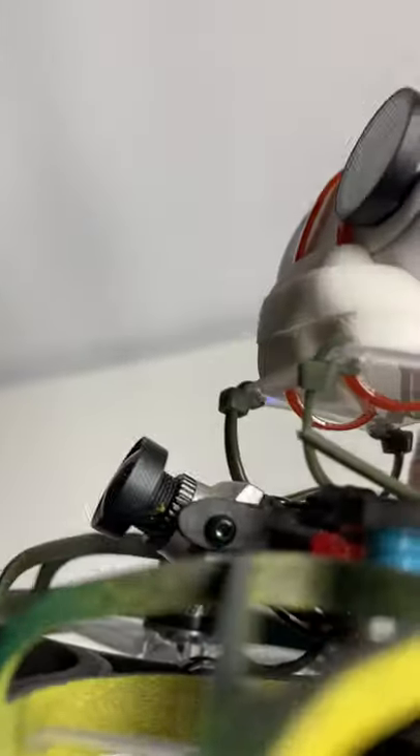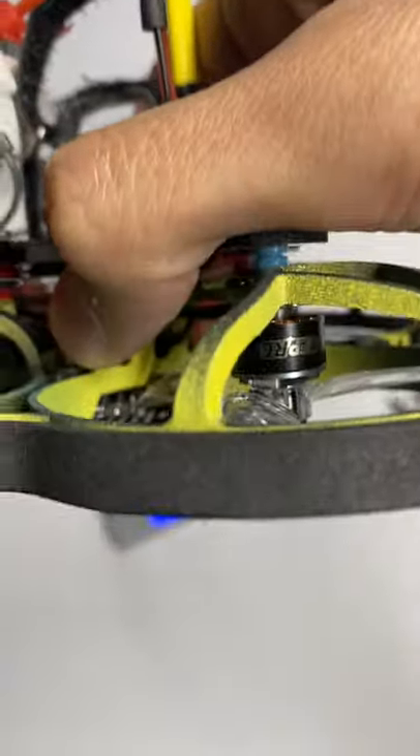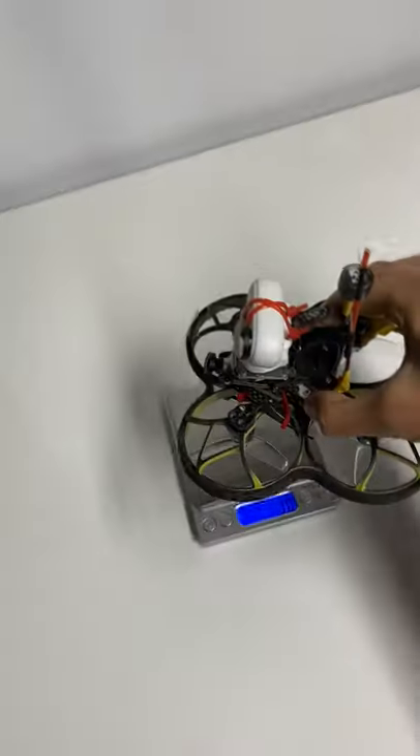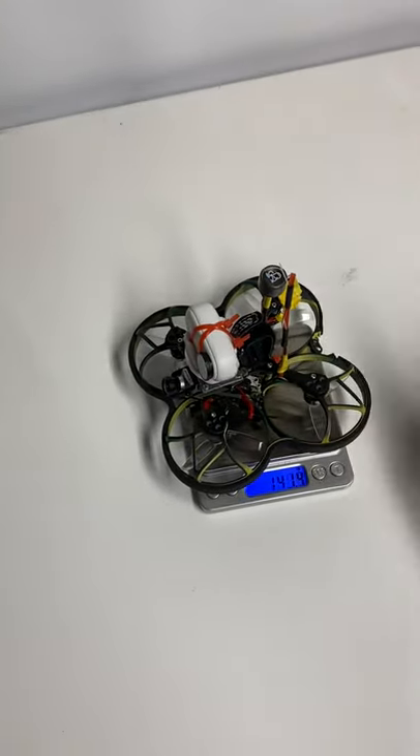The motors on these are 5000KV GepRC — these are very good motors. There's an all-in-one flight controller and the Caddx Vista. So if you want to see how this thing flies, please subscribe — I will post another video.